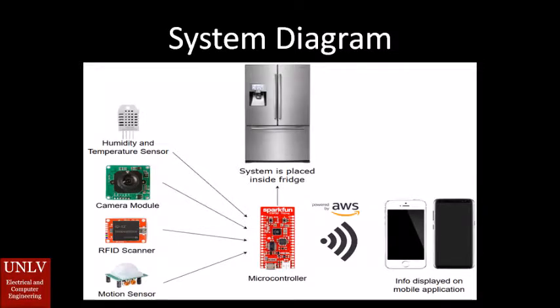Here is a system diagram of our smart fridge system. As you can see, we have our sensors, microcontroller, phone app, and AWS — Amazon Web Services. For the first sensor, we have the humidity and temperature sensor, which collects information on humidity and temperature.